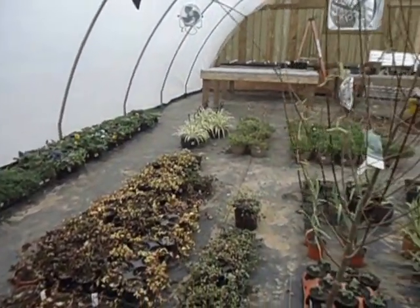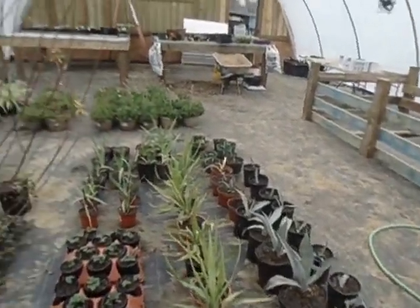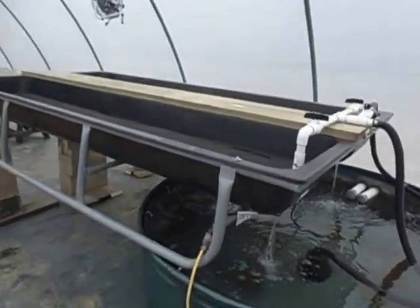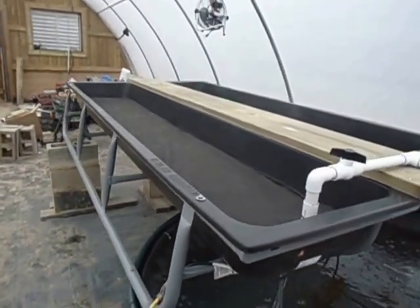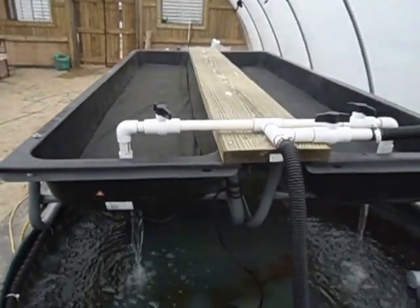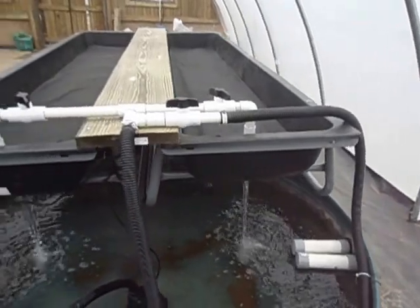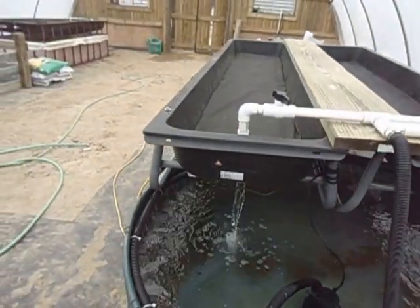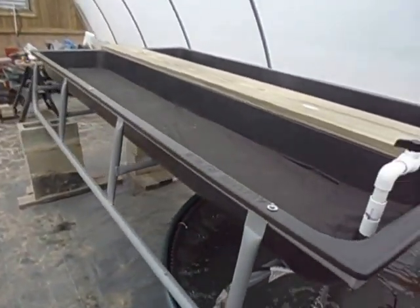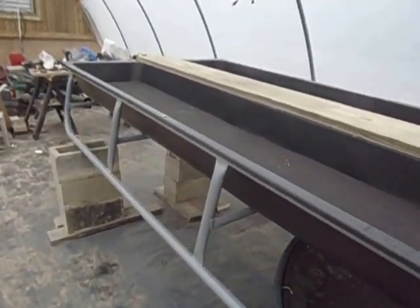These are some of the plants that we've grown. This is our family aqua farm system. You can see on the website the prices. This unit has a five-year warranty. Thank you for viewing the video. Take a look at our website, oldworldaquafarms.com. Thank you. Bye.